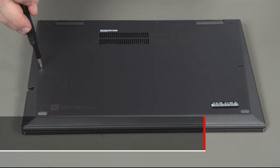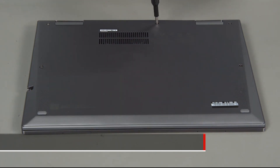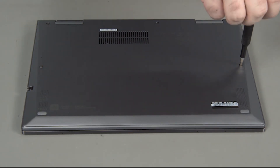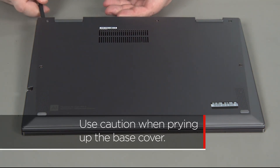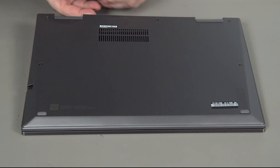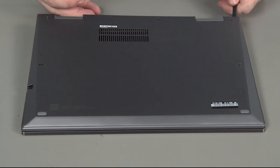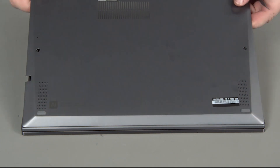Loosen the five captured screws. Pry up the edge of the cover near the hinges to release the clips. Lift the cover from the system.